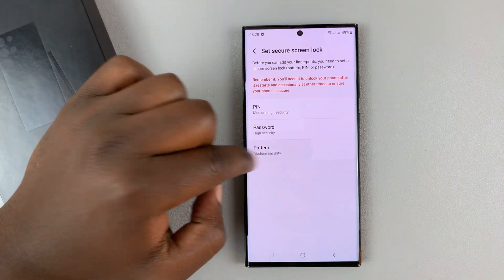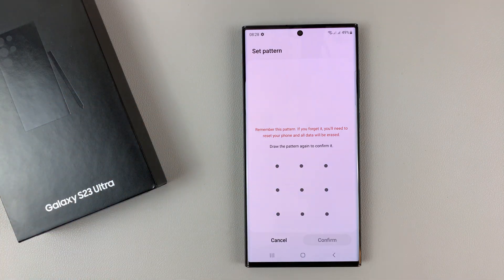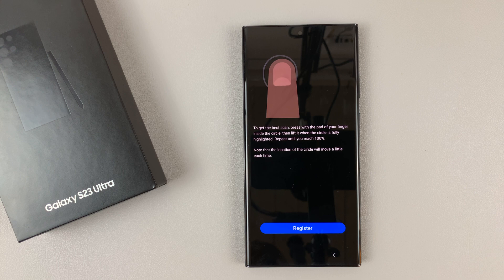So let me quickly set up a pattern. Obviously, you need to set a more unguessable password. And then it takes us straight into the fingerprint.